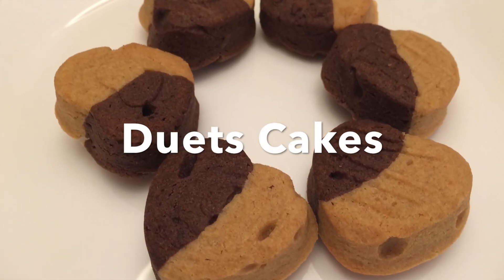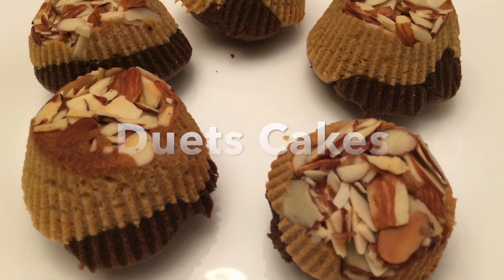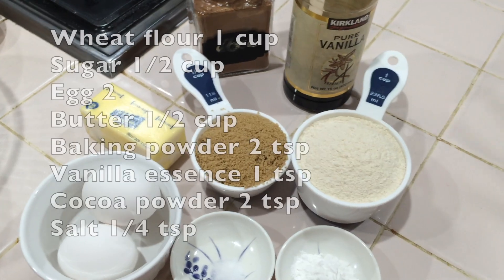Hi everyone, we are here with Duets cake pander — chocolate, vanilla, or 2 layers of cake pander.